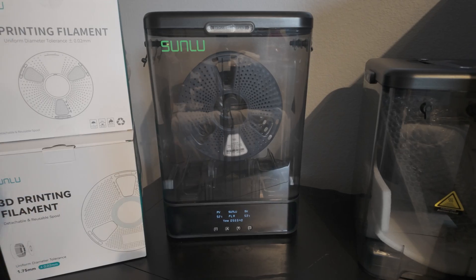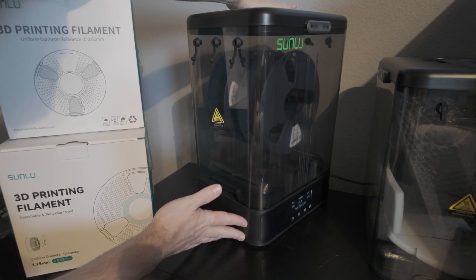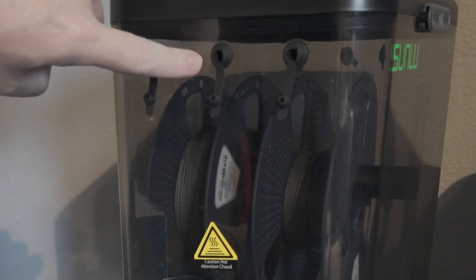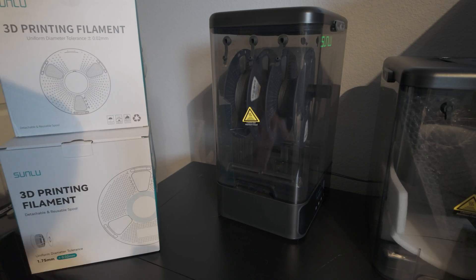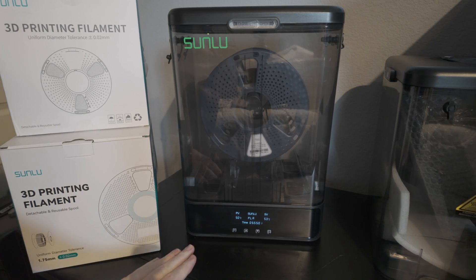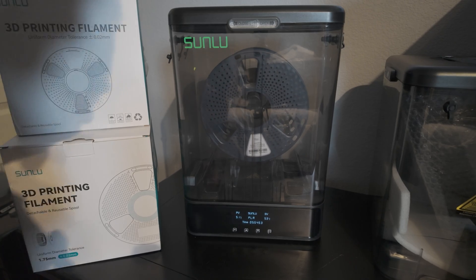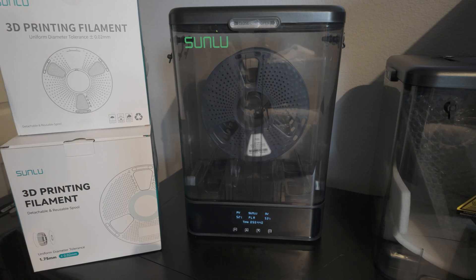Once everything is dry, you don't want to pull it out — and you don't have to. On the side here you'll see grommets that can be run directly to the PTFE feeding tube going to your printer. You can print directly out of this spool unit instead of running filament off the back of your printer. If you're looking to stack up to three of these and save a ton of space, it's very hard to go wrong here. And as you can hear — it's very, very quiet.